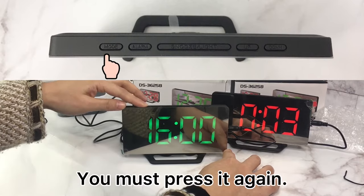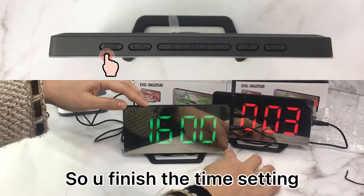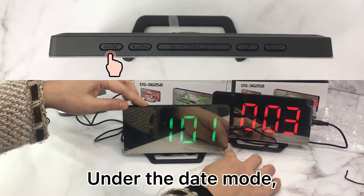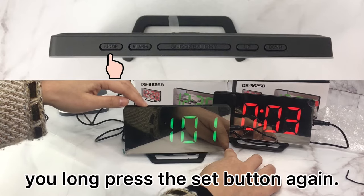Press the button again to finish the time setting. If you want to do the date setting, press the set button again to enter date mode.